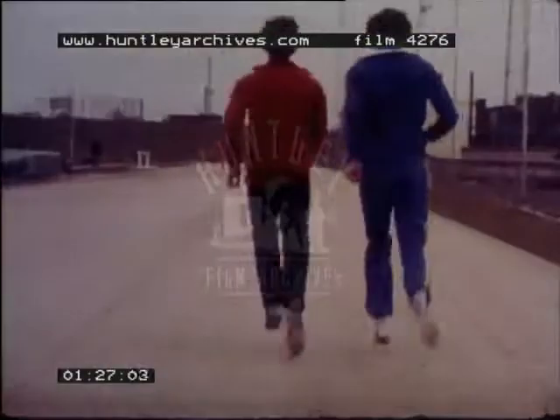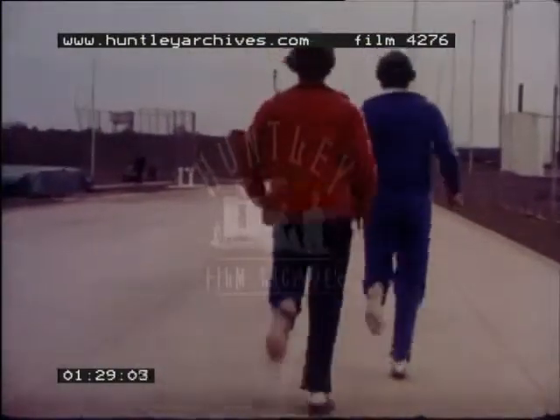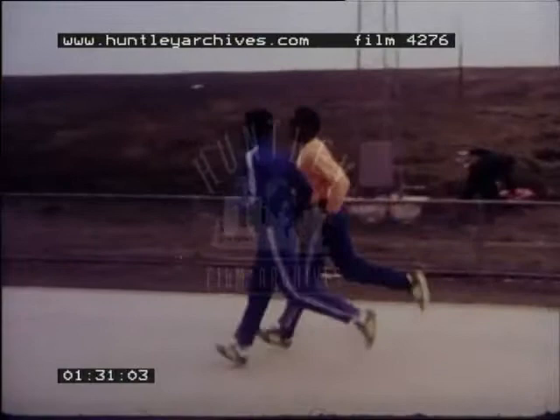Even those skills which look simple can become complicated and confused in the hurly-burly of competition. Simply passing the baton in this non-visual way requires a great deal of practice at speeds which can be built up gradually using a variety of training drills. Pairs, fours, or even sixes can work together at both passing and receiving the baton.